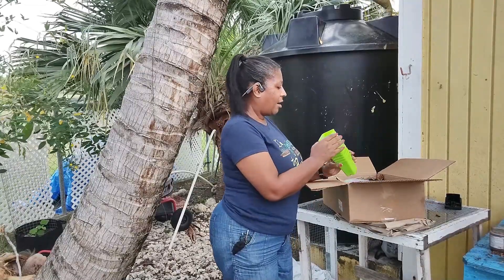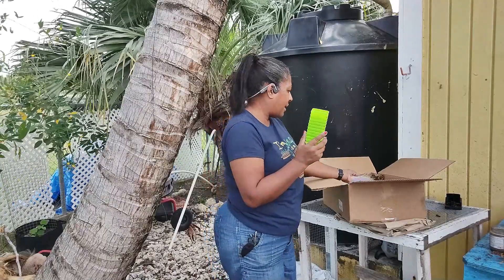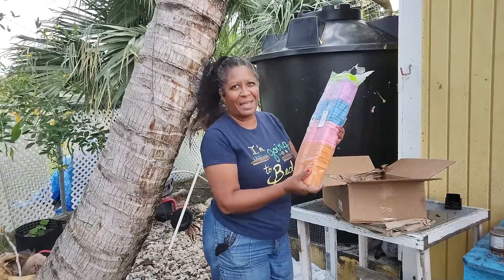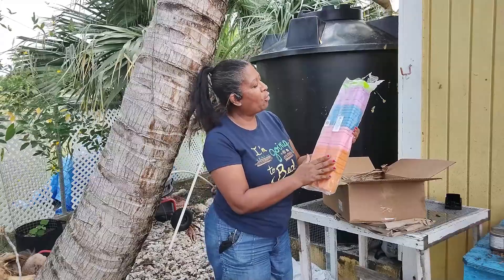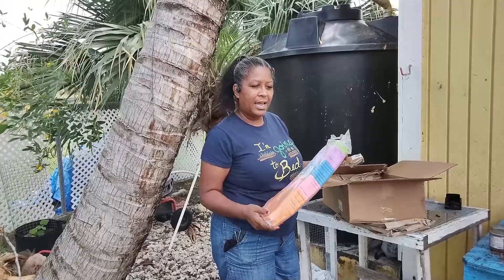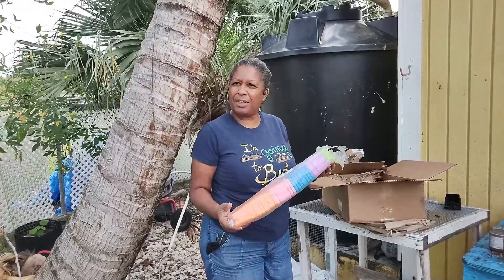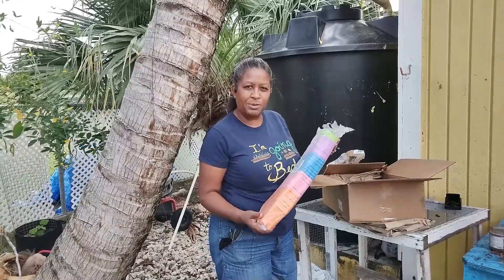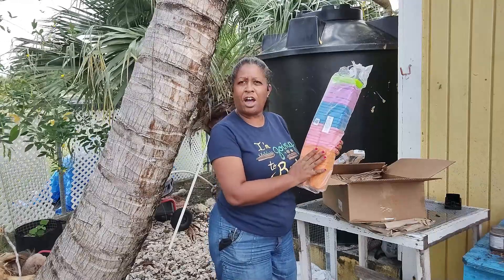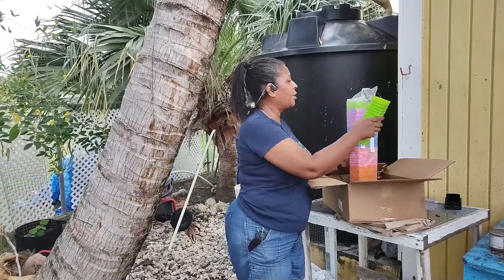Look at these — these are the seedling pots! It was the colour for me. I've got green, multi-coloured packs, pink — pink is my favourite colour — orange, blue, and purple. One thing I can do is use the colours almost as labels: if I'm planting one particular thing, instead of using plant labels, I can just say in blue I've planted tomatoes, in orange I've planted peppers — whatever I choose.